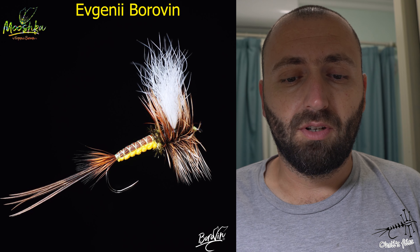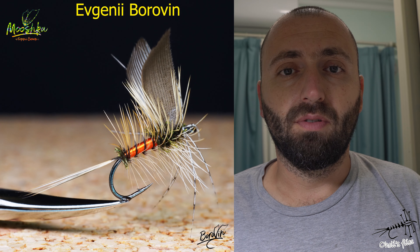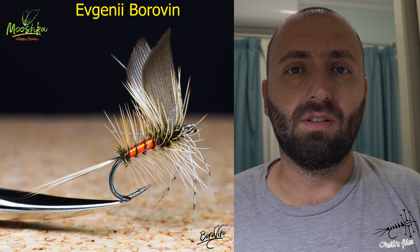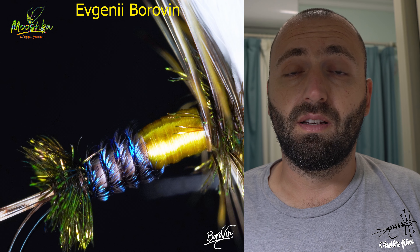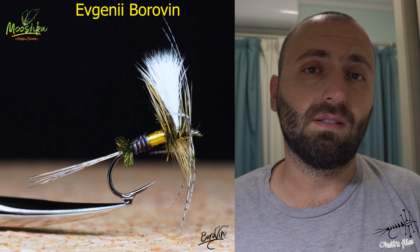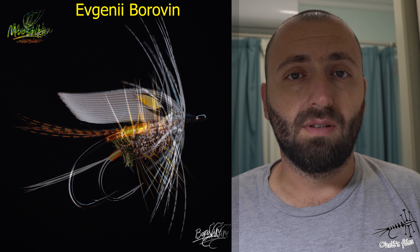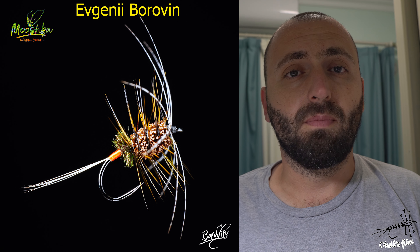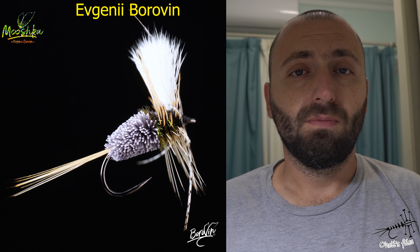Before I start, I want to mention one channel you should check out — I'll link it in the description below. It's Evgeny Borovyn, a very skillful tyer. His flies are literally amazing, his technique is amazing, the details he pays attention to are amazing. I would highly recommend his channel and his Instagram, which I'll also link below.